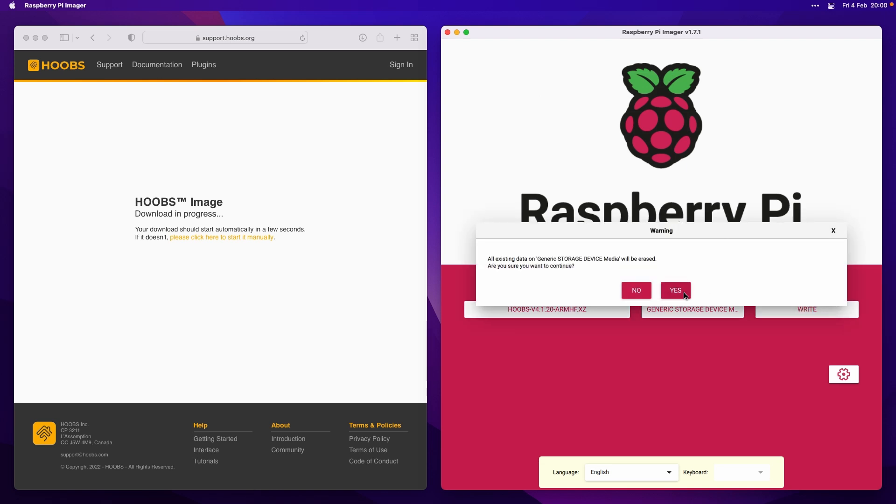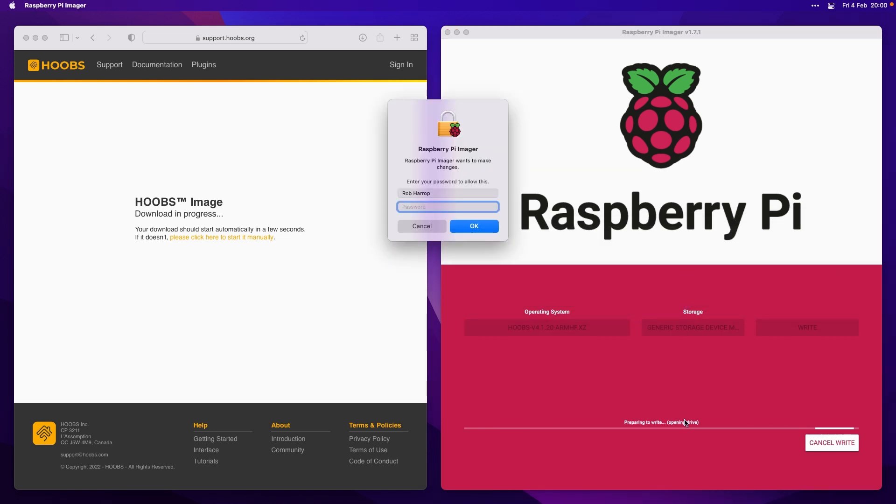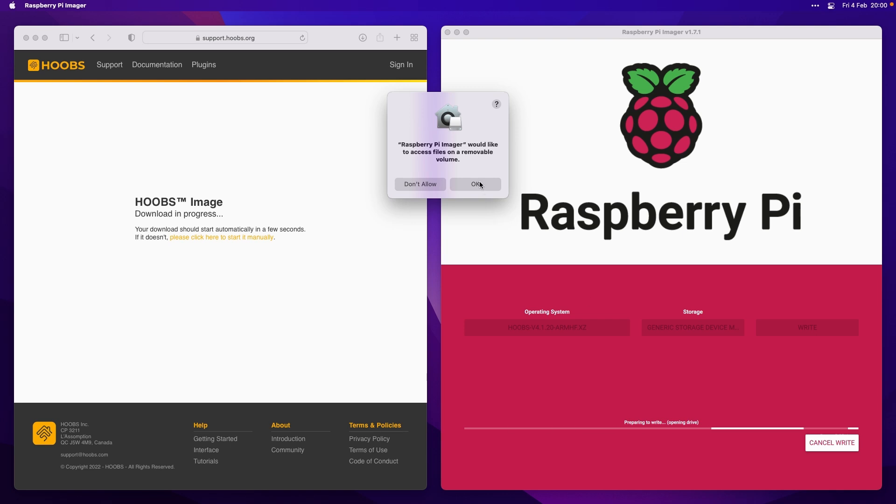You're going to have to erase the whole drive, so click Yes. You'll need to type in your password. You might need to give Raspberry Pi Imager or Balena or whatever you're using permission to use your removable volumes — click OK for that and away we go. Once the image is burned, you can pop it out of your computer and we just need to pop it back inside the Hooves box.